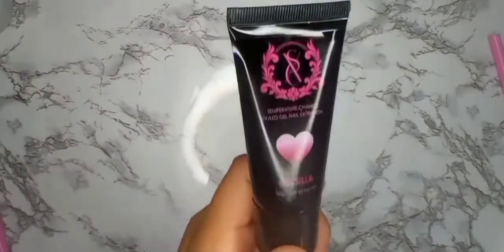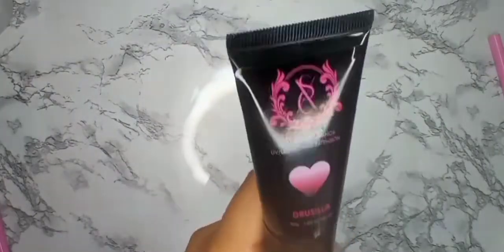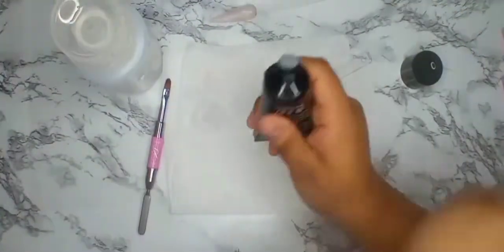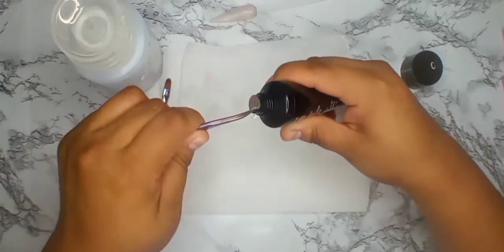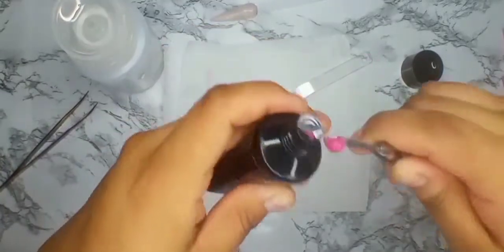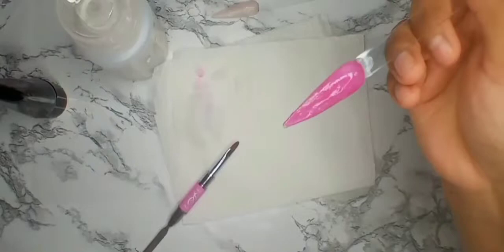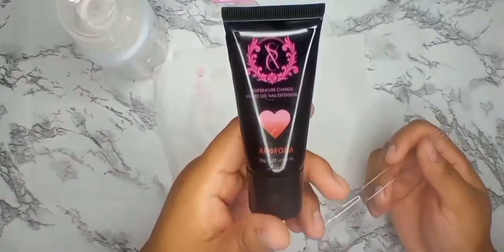Next we have Drusilia — it says thermal changing on the label, so these are the temperature-changing ones. They come in kind of vampire-type looking bottles. This is how the pink one looks — the Ambrosia was getting a little stiff on me.